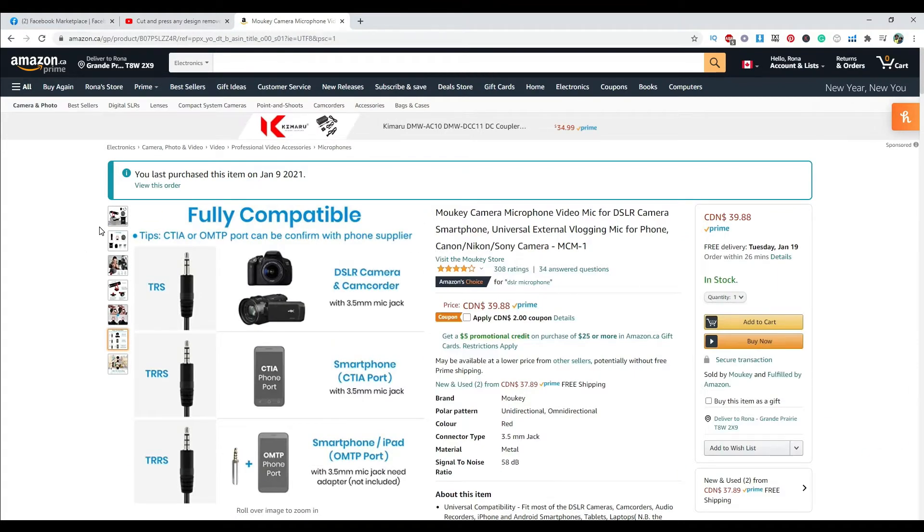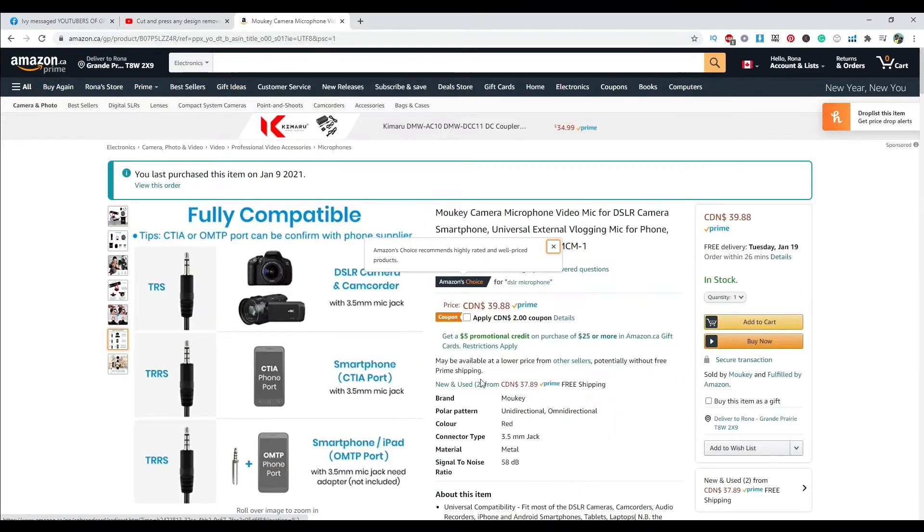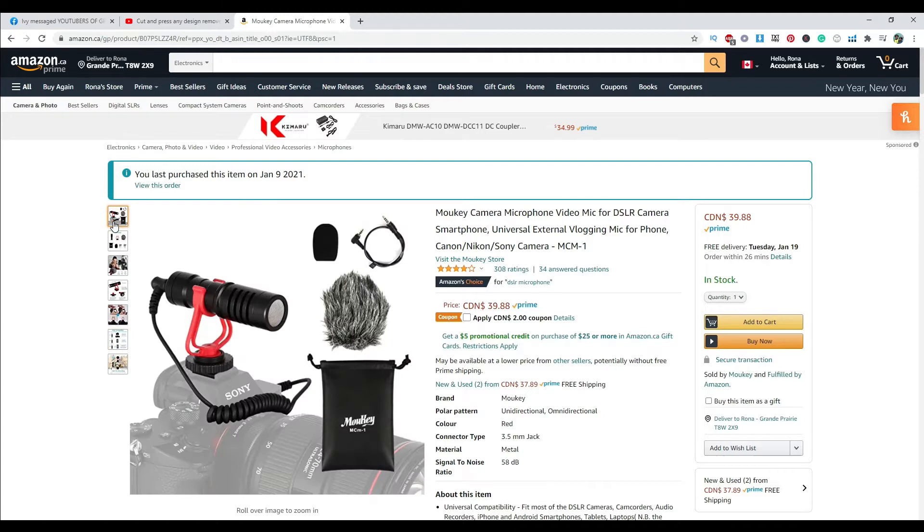So this is the Moki camera microphone we ordered — a video mic for DSLR or smartphone, a universal external vlogging mic for your phone. You need to use this if you're blogging or doing interviews so that your audio is clear and crisp and your listeners or viewers can hear you better.